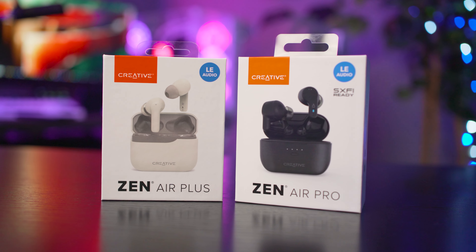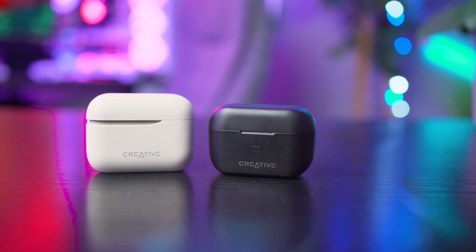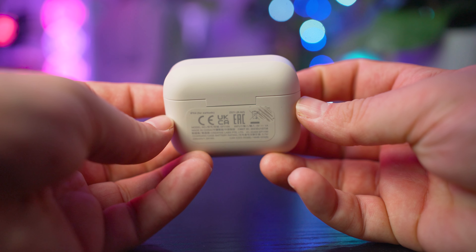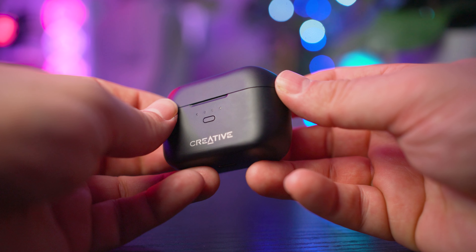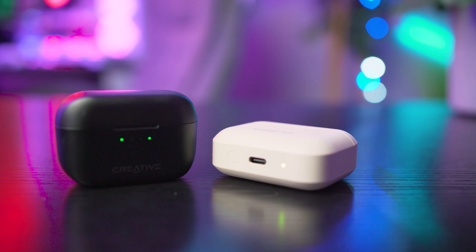The biggest differences between these two sets of earbuds is really the size. The Pro has a smaller case and also a much smaller earbud too, but not really by much. I do prefer the case of the Air Plus purely for its off-center clasp, which gives it a slightly unique look and feel. The lids both open from the top and have a magnetic seal. Build quality is rather nice with no significant wobble or movements to the hinge. Battery indicators are present on both — the Pro has several lights on the front, while the Plus indicator is on the bottom. Both feature status buttons to check battery life, though one is on the front and the other on the bottom.